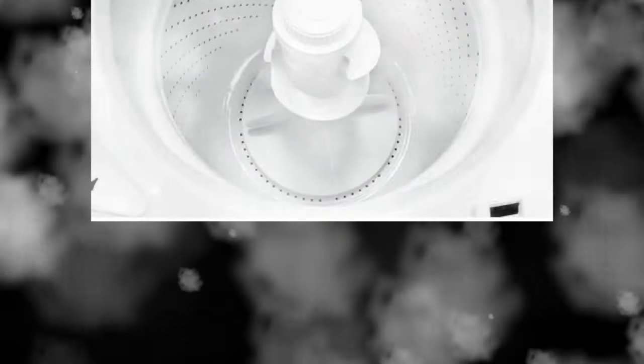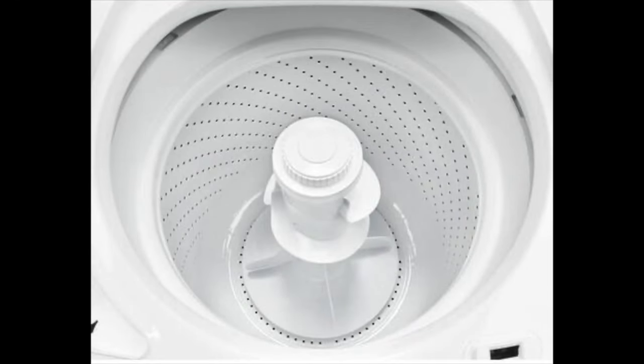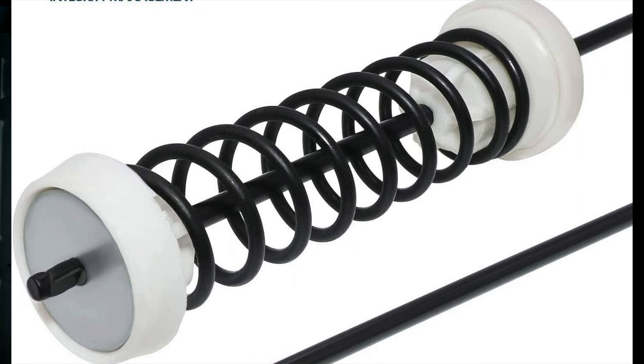Last but not least, we have the Amana Agitator Top Load Washer. This seems to be the most popular brand of affordable washers in my part of the country. This washer comes with a dual action agitator that moves the clothes around the drum and does a real decent job of cleaning. It has 3.5 cubic feet of capacity and a porcelain tub just like the first washer in this review. Since Amana is owned by Whirlpool, it's almost an identical machine to the Whirlpool and Maytag washers we just talked about — most of the parts are the same and interchangeable. It also has the same style suspension rod system and will certainly develop an out-of-balance condition over time.